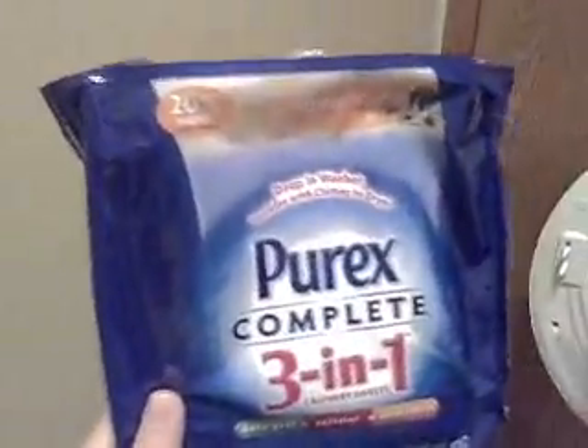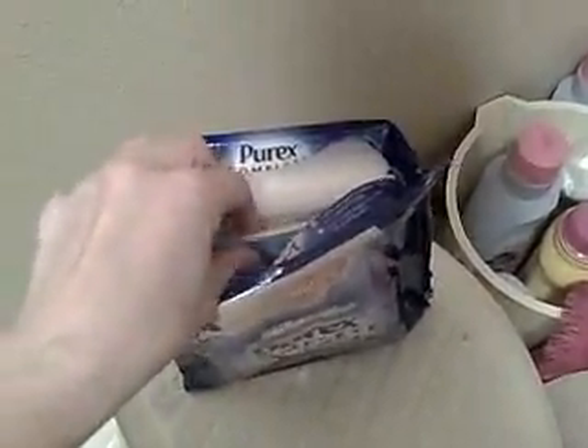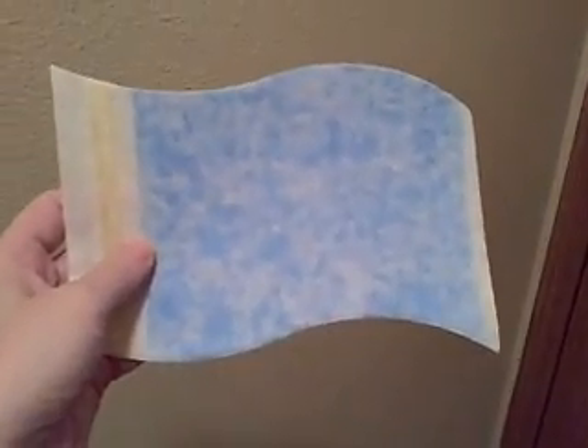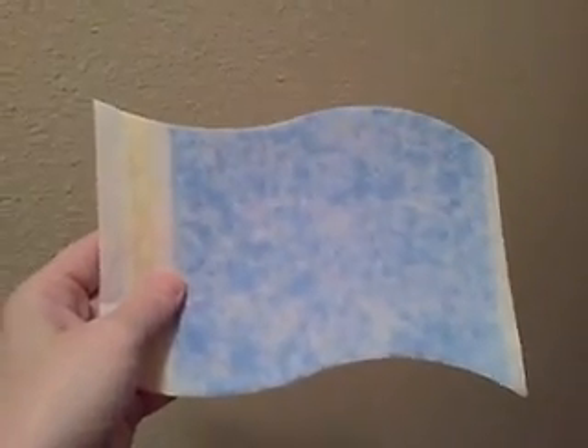I'm just going to show you how this works so you can see what a cool product this is. This is the refill pack. It comes in a regular package that also has a container to put them in, but I'm all about money for your value. This had 24 and the original package only had 20, so I wanted 4 extra loads of laundry for my $7.00. You can see it's got the detergent in there. I've already filled my washing machine — I have an HE front-loading washer, and this can be used in there. For an HE washer you just throw it in with your clothes.